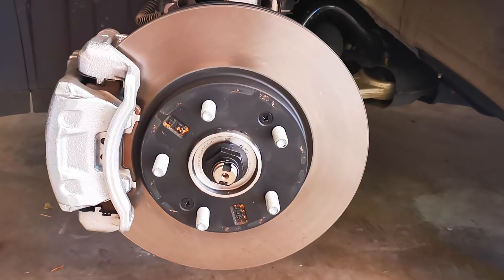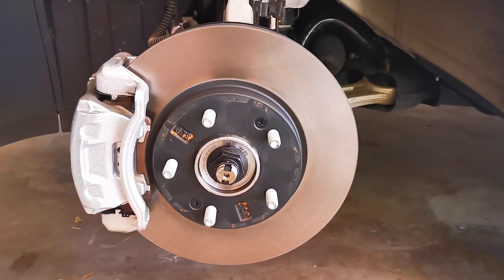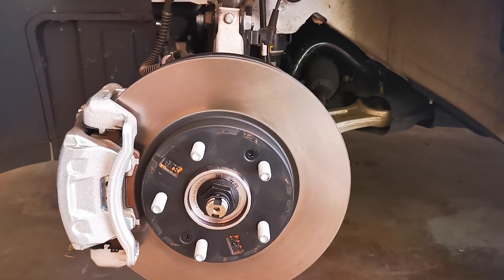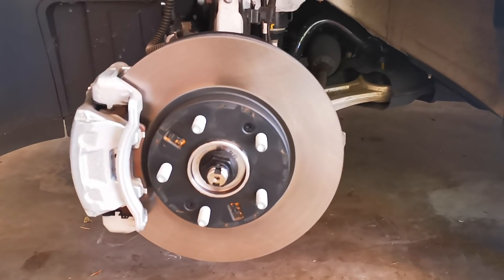I've done 16,000 kilometres in 12 months, so I get my 12-month service on Monday. And I am going to do a 12-month video — my experience with the EV after 12 months.